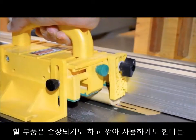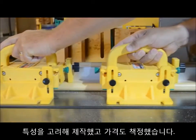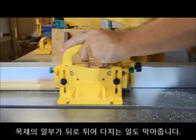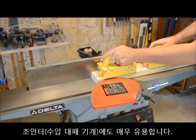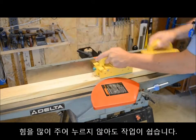It is designed and priced to be sacrificial, pushing both the main part and the off-fall piece even when the off-fall is too narrow for the leg of the Gripper, keeping parts from flying back at you.